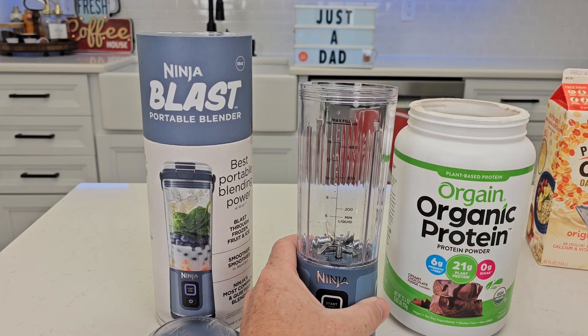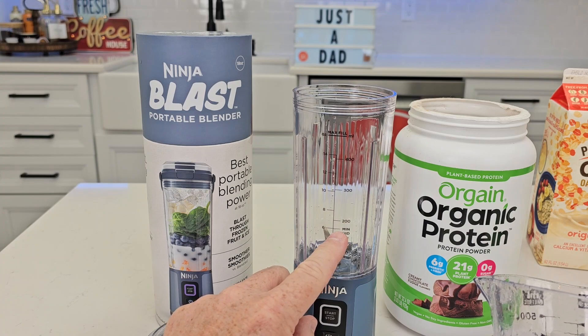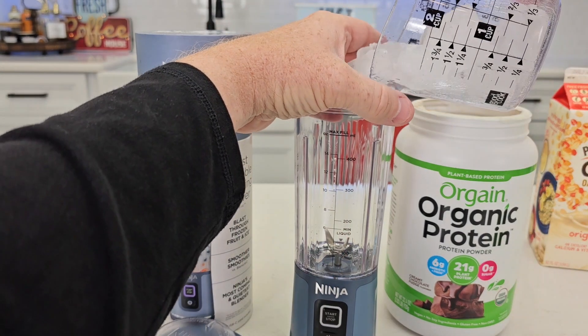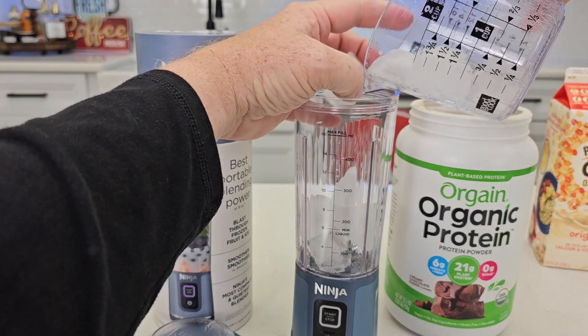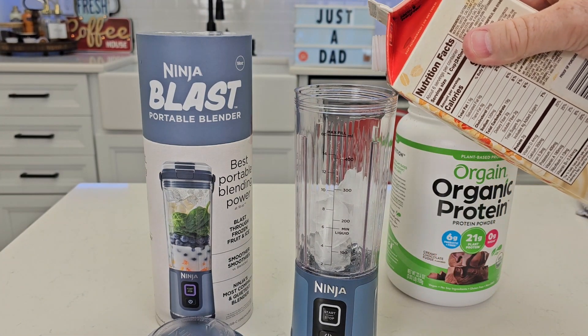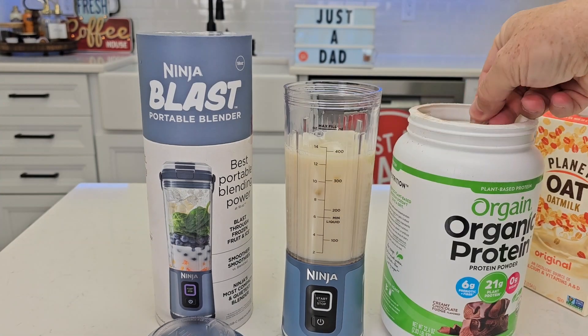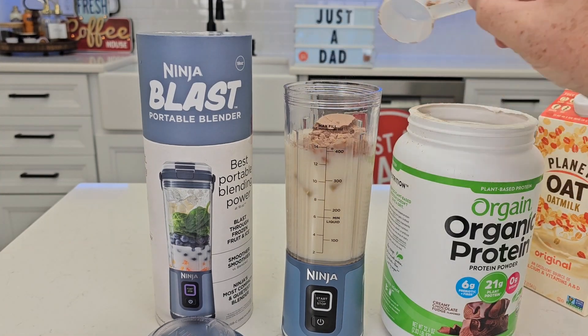Let's make one of my favorite smoothies. We're going to add some liquid, ice, and some protein powder. You definitely want to make sure you use at least six ounces of liquid. I'm going to add my ice first, then I'm going to add my oat milk — I like to add about 12 ounces of oat milk. Then I'm going to do two scoops of my protein powder.